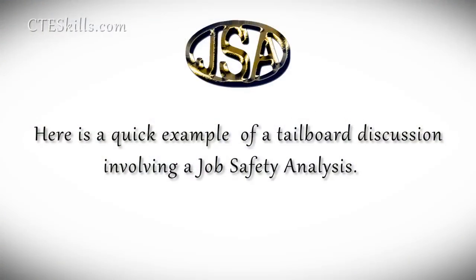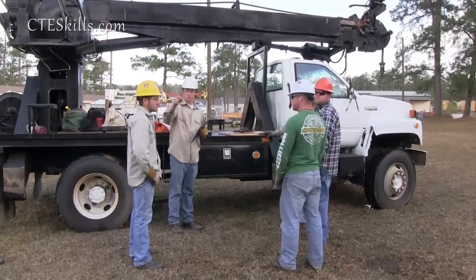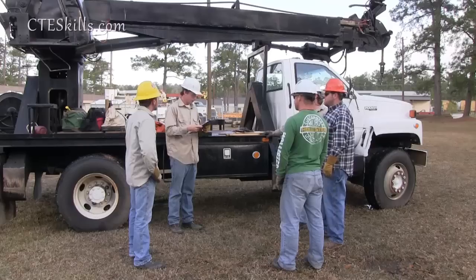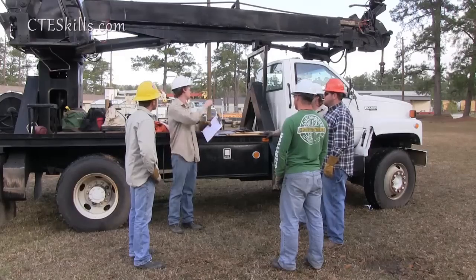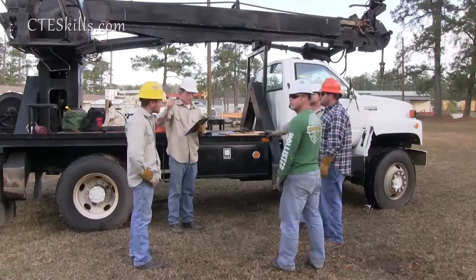All right, guys. Walked over the job. Today we're going to set 20-foot service poles over there, right here behind us, in between those two. We're going to hang transformers and hang drops to each service pole. The procedure today: we'll hang five transformers starting right here on this pole, the second one down, going all the way to the angle right there.